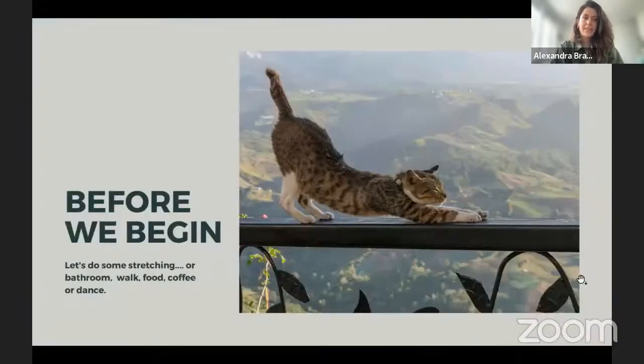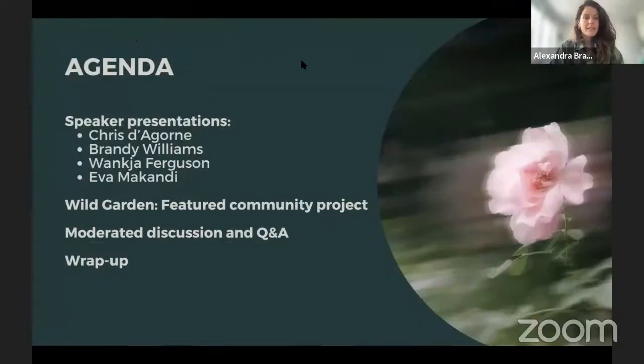Today's agenda: our first speaker will be Chris d'Agorne, followed by Brandy Williams, Wankia Ferguson, and Eva Makandi — also called Candy. Finally, we'll have a presentation by the team at Wild Garden, our future community project, followed by a moderated discussion, Q&A, and a wrap-up.